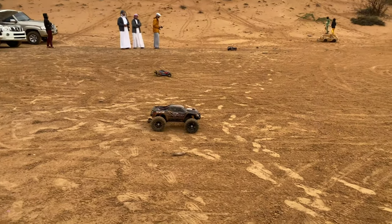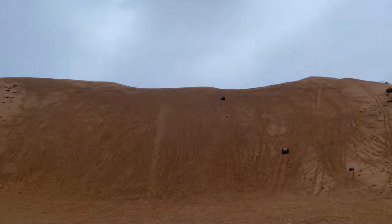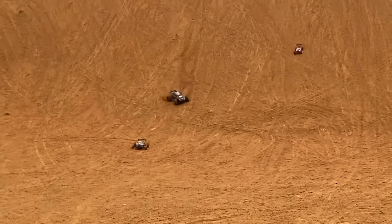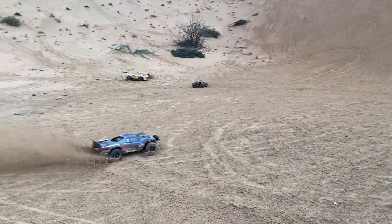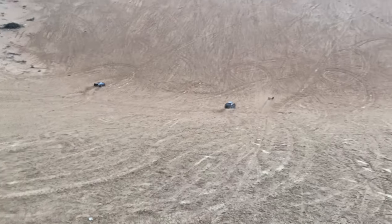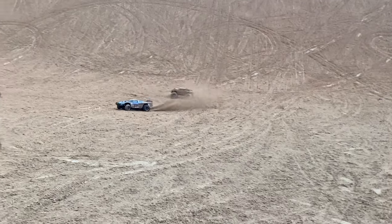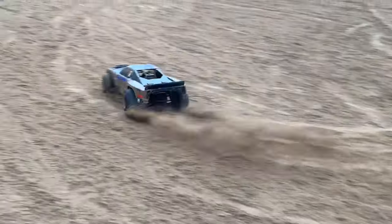One, two, three! What a beast! I'm out, I'm out! What a beast! Wow, what a beast — in the face!